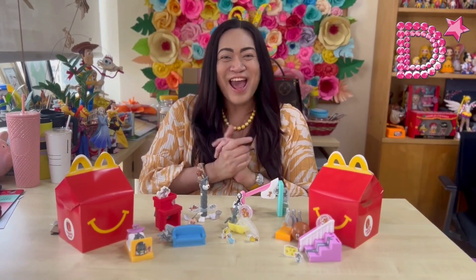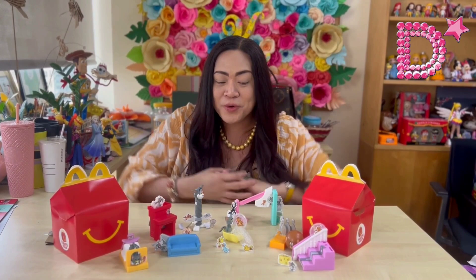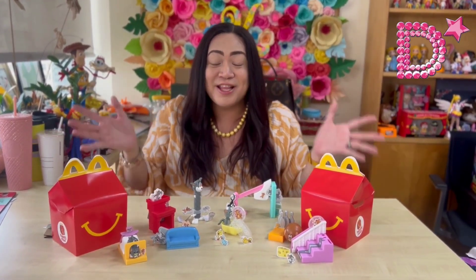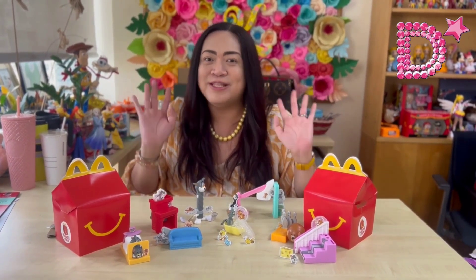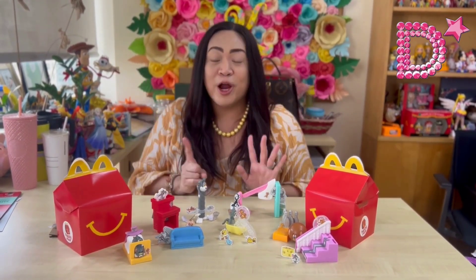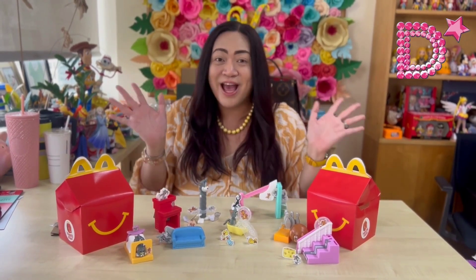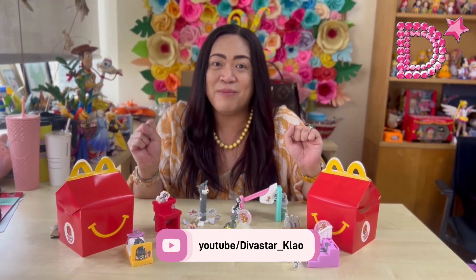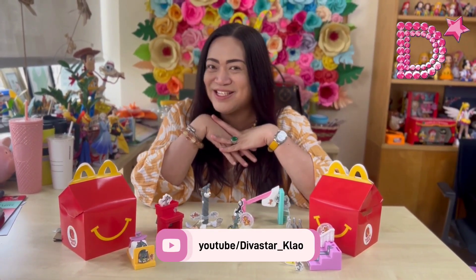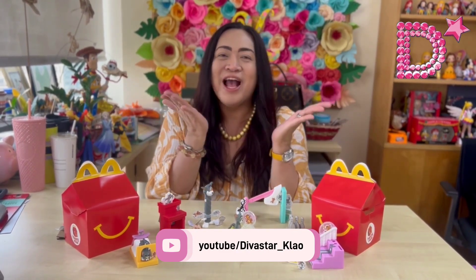That's about it, stars! I hope you enjoyed today's special vlog featuring Tom and Jerry and their friends. These are available in all McDonald's nationwide starting March 31st until April 27th. Happy collecting, and thank you so much for all your support. Please keep subscribing — this is your Diva Star, have a great day ahead, cheers!